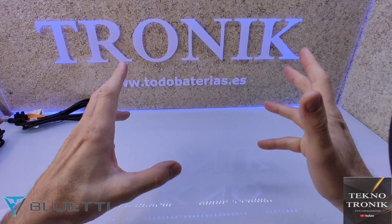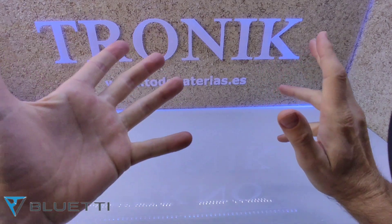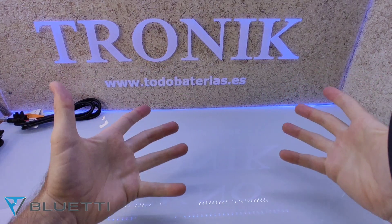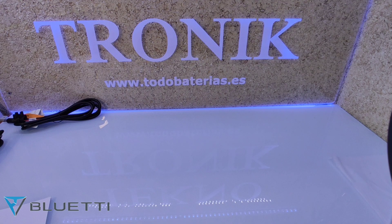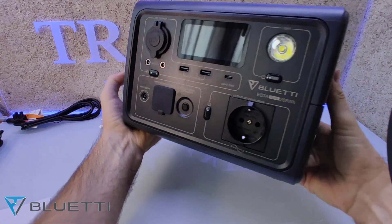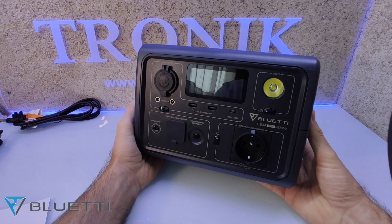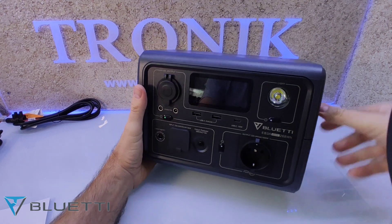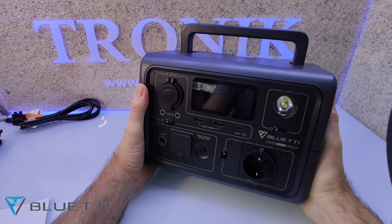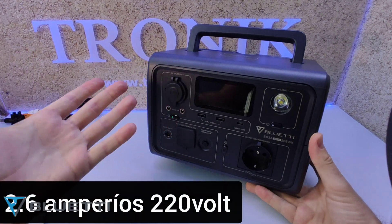En este vídeo os traigo una cosa muy interesante que se está poniendo muy de moda, porque mucha gente cada vez tiene más miedo a quedarnos sin luz cualquier día. Os traigo una estación portátil de energía Bluetti. Una estación portátil que viene a pesar 5 kilos, tiene un asa para agarrarla y es bastante portátil por su peso.